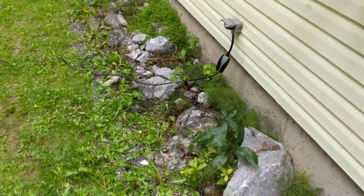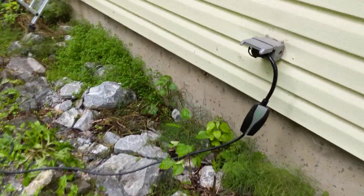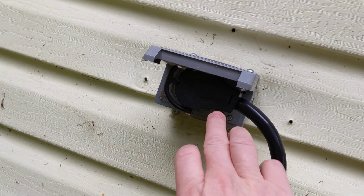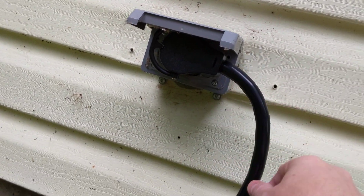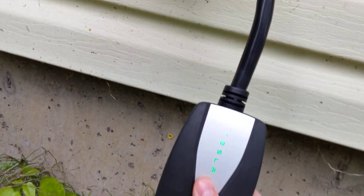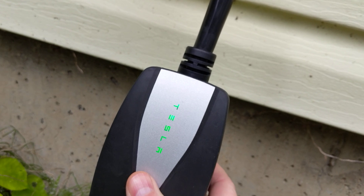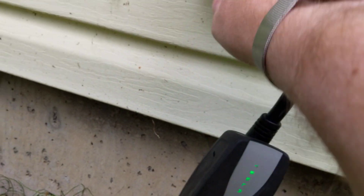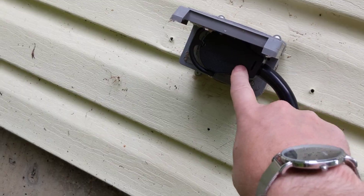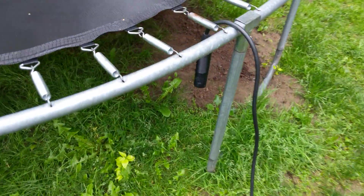Alright guys, so this time we've got ourselves this plug from — I don't know — EV something or whatever. You can see already the green on here, so you need a special adapter. I've linked them in the previous video, but I've proved this works. Let's see what kind of charge rate we get now. This should be interesting.